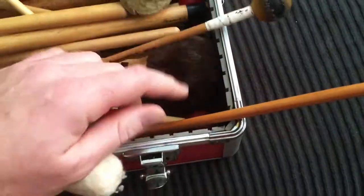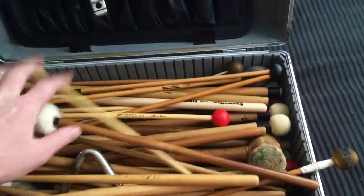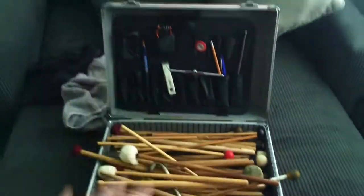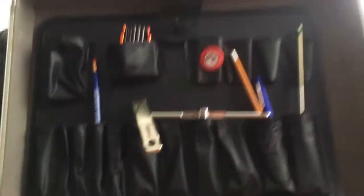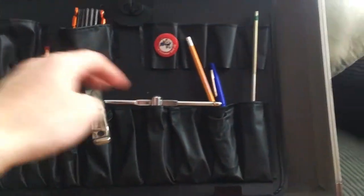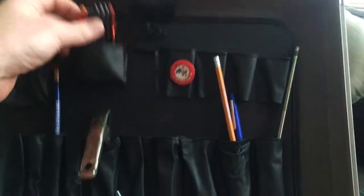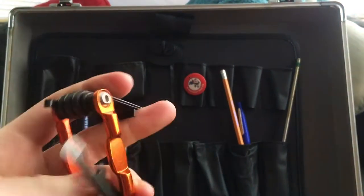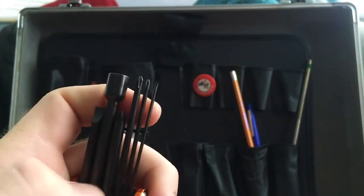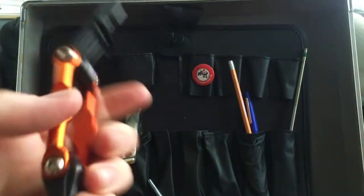I got a triangle in there, a bass drum beater — everything you need for the gigging percussionist is right in this box. I love it. Up in the top area is a little handy pouch for all your pencils and pens, triangle beater, drum key. This is my Pearl percussion tool — you can check the video out where I talk about this. It's got a million screwdrivers, drum key, flat, Phillips, and a bunch of Allen wrenches. I love this tool by Pearl.